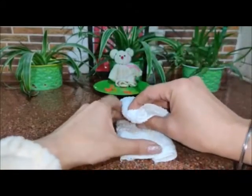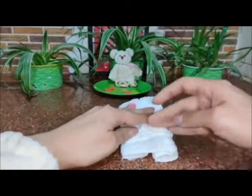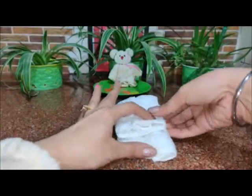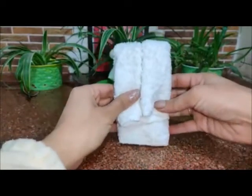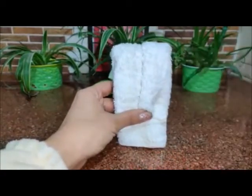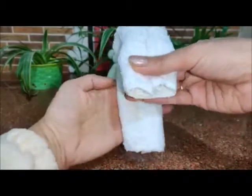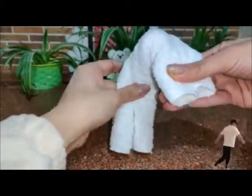Do not fold it into half — fold it just this much. Now twist the back portion.